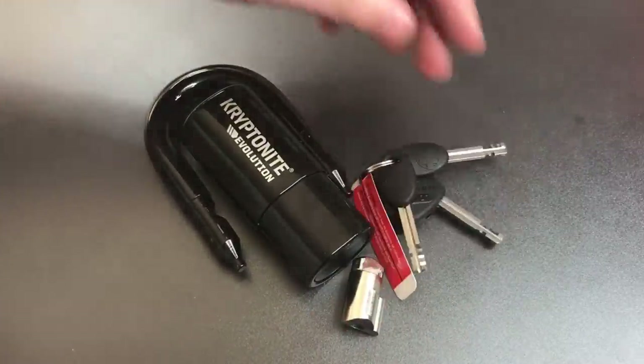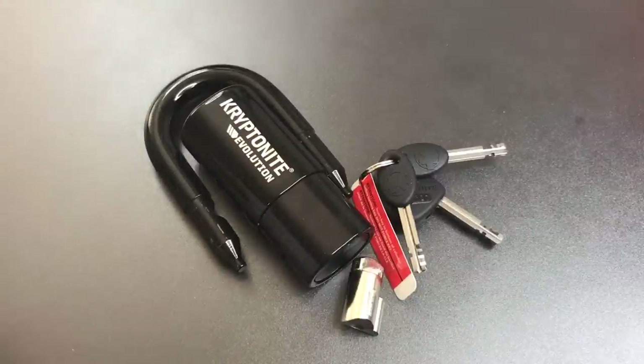In any case, that's all I have for you on this Kryptonite Evolution Series 4 Disk Lock. If you do have any questions or comments about it, please put them below. If you like this video and would like to see more like it, please subscribe. And as always, have a nice day. Thank you.